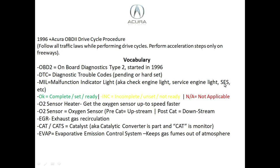Make sure you fix all issues before starting this drive cycle, because no matter how well you perform it, the drive cycle monitors will not get ready if there are pending or hard set codes. The MIL is the malfunction indicator light, also known as the check engine light or service engine light. When using an OBD2 scanner, if you see 'OK' it means complete, set, and ready. The letters 'I/C' mean incomplete, unset, and not ready. 'N/A' means not applicable to your vehicle.